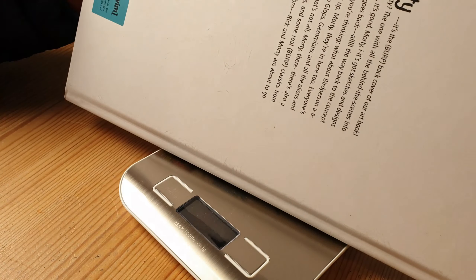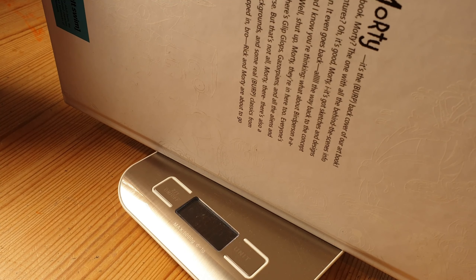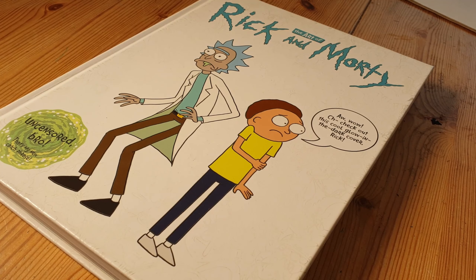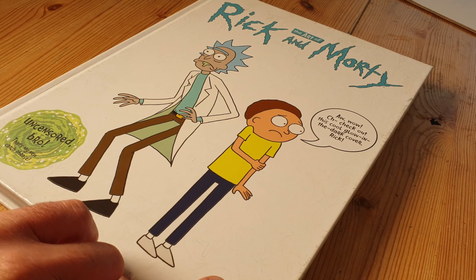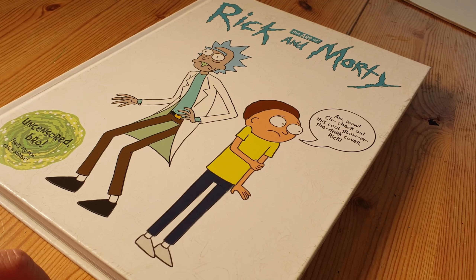Let's have a look in more detail, shall we? So the all-important weigh-in — about 1,600 grams. So without further ado, let's have a little look inside. It says, 'Uncensored Bro.' That's my new catchphrase.